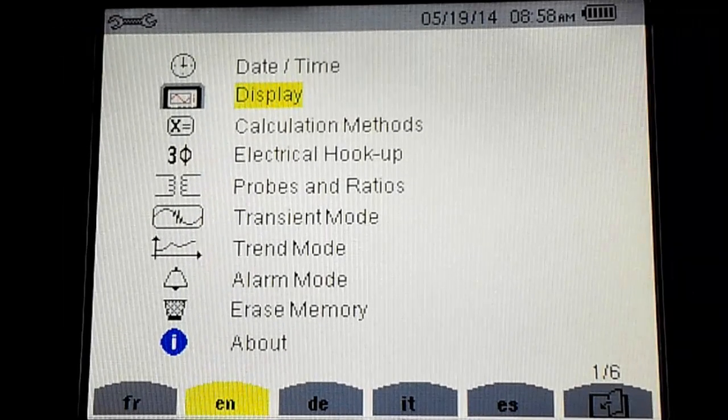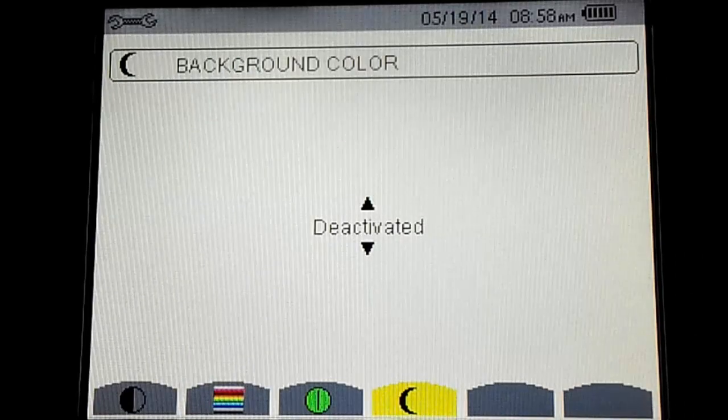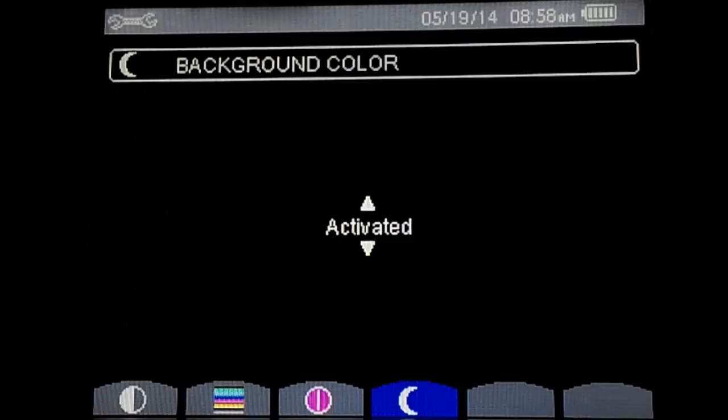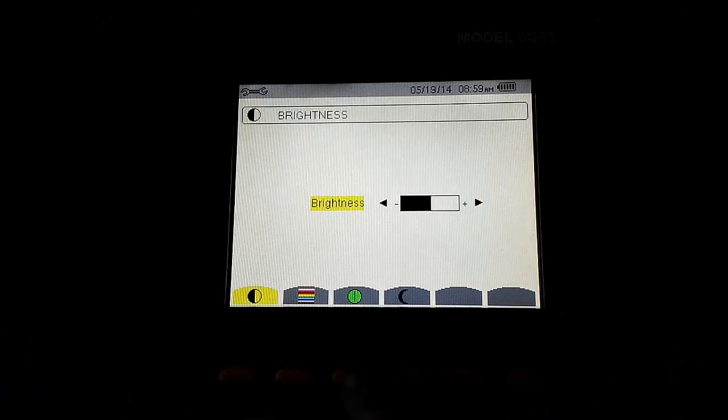The Model 8333 offers two new features related to the instrument's LCD display. The first is Night Mode, which provides better visibility in low-light conditions. Another feature is Auto Shutoff for the screen, which allows you to configure the instrument so that it automatically turns off the display after a period of inactivity.